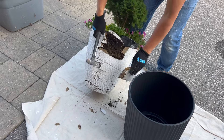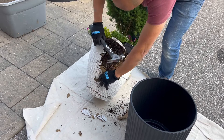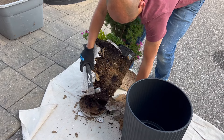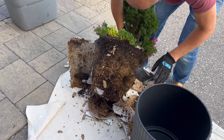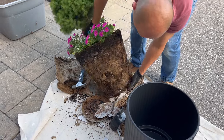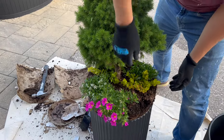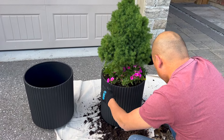Moving the entire container into the new black container is actually quite a heavy job. I did try to lift up the root ball but it's too heavy for me, so I'm going to have my husband help. He's going to gently break the entire white container and move the entire root ball into the black container without disturbing the roots, because it's a little late in the season — if I disturb the root ball it will take a while to recoup. Any exchanging of soil I'll do in the fall or next spring.